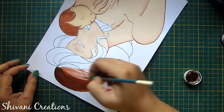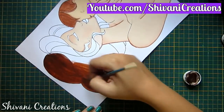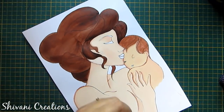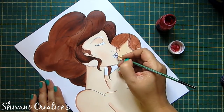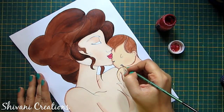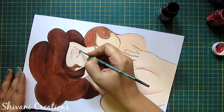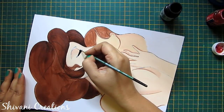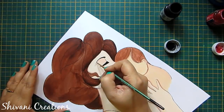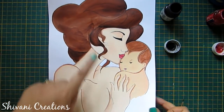I am coloring the gray color also up the black points. Now I am coloring the hair using brown color. I have also added a little pink color. In the similar way I have colored the baby's hair. Now I'm coloring the lips and the eyes. So the painting is done, now let it completely dry.